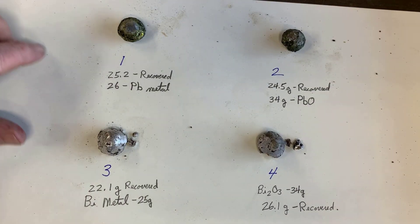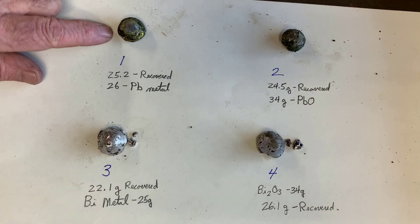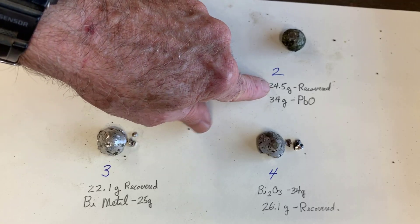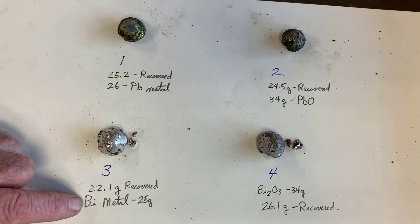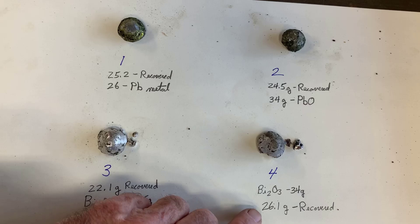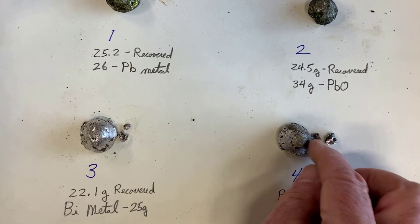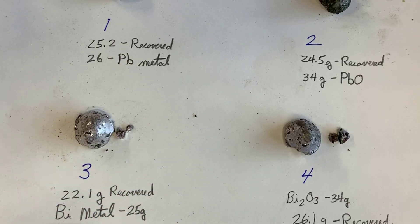Here's how things turned out — 1, 2, 3, and 4: two lead and two bismuth. The lead metal sample: I got back almost what I put in. The litharge sample: I put in 34 grams of litharge and got out 24.5 grams of lead. For the pure bismuth, I put in 25 grams and got back 22 grams. For the bismuth trioxide, I put in 34 grams and got back 26 grams of bismuth metal — the bismuth shatters a little bit and is hard to get out, but I think I got almost all of it.